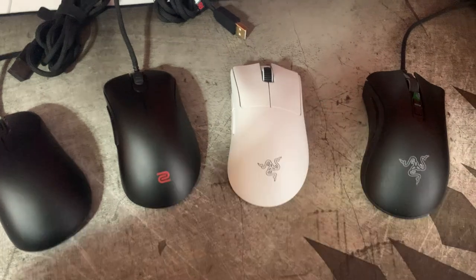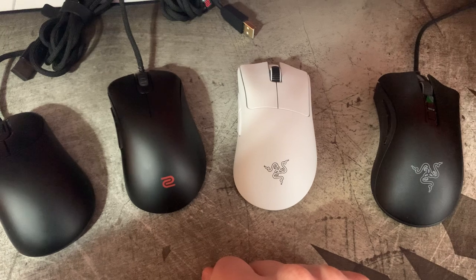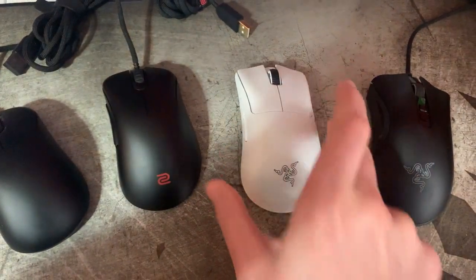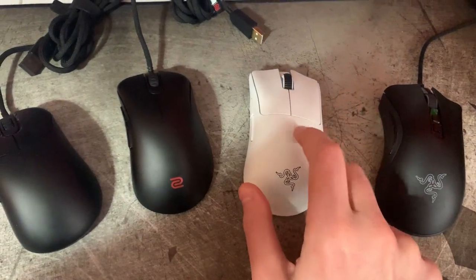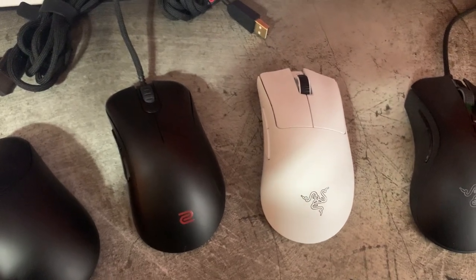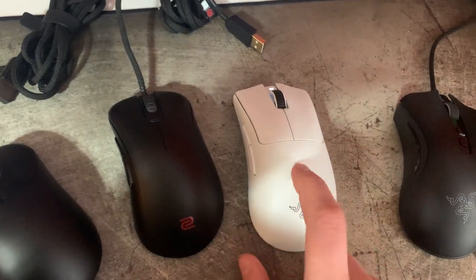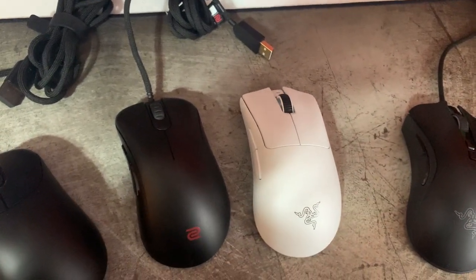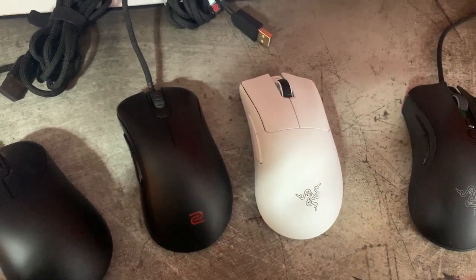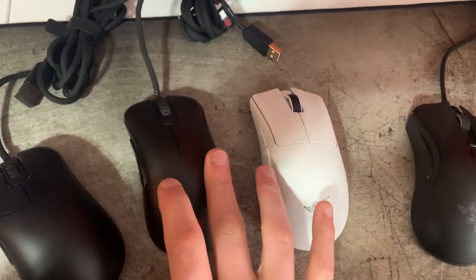People always bring up the DeathAdder V3 Pro, and in fairness, if you want something like an EC1.5 and money isn't the biggest concern — this is obviously very expensive for most people — this is probably the best option right now for approximating that. I do think the shell material and coating on this is really good. The only mouse I've used with a better one to my taste is the Superlight, which has that rubberized coating that feels really premium. I just don't like how gluey the EC's coating is — it just doesn't work for me.